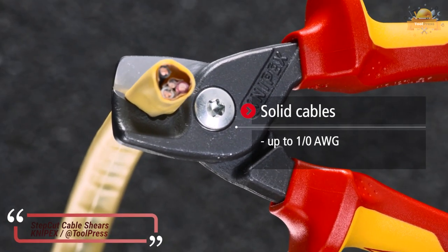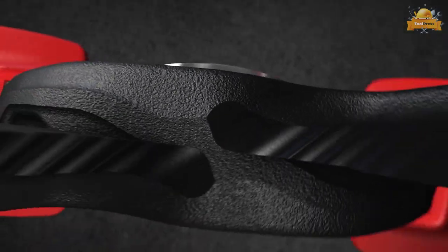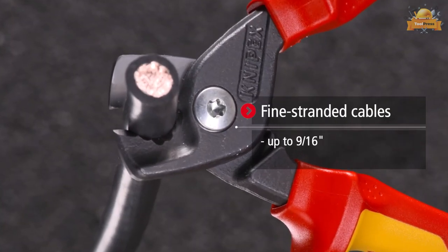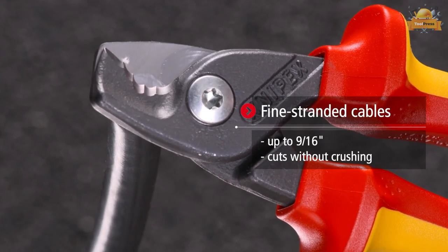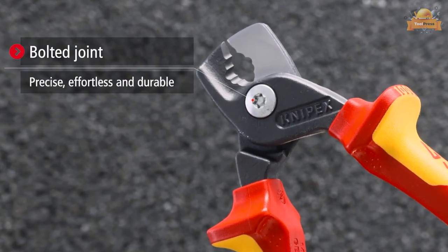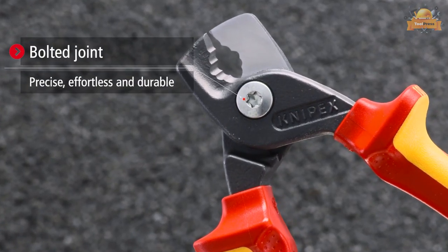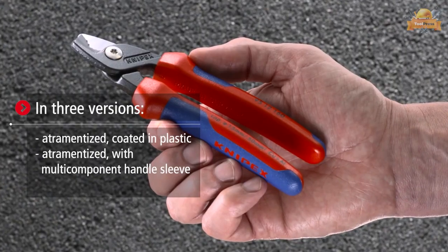This cable shear is designed to be small and strong, measuring just 160 millimeters. It offers cutting without crushing and can cut solid copper and aluminum cables up to 5 by 4 millimeters. The cutting edge is machined precision ground. Featuring a bolted joint, this cable shear provides precise, effortless, and durable cutting.